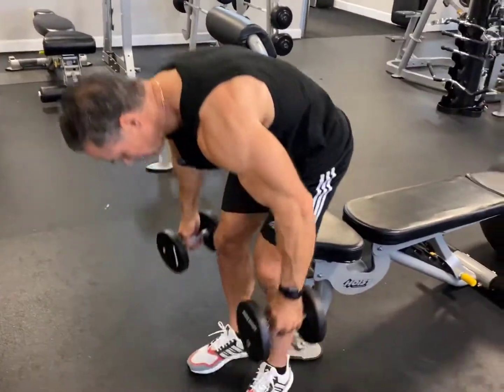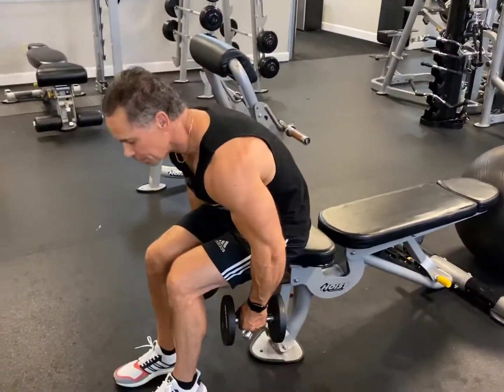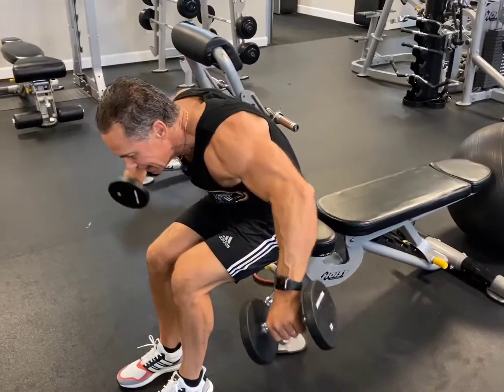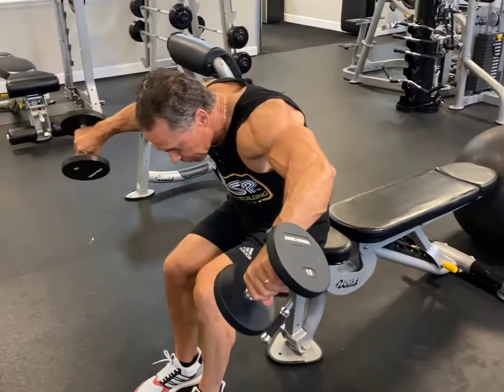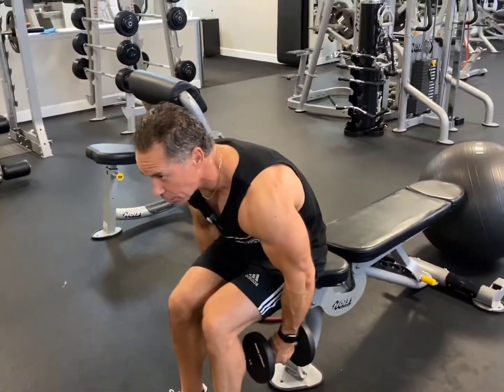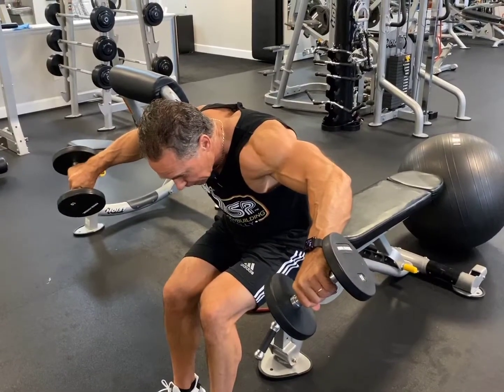You're going to get two dumbbells. You're going to sit forward like this, bend over, then come up. Bring the dumbbells like this — you got one higher than the other. Then back down. Exhale, bring it up, and hold for like a six count.